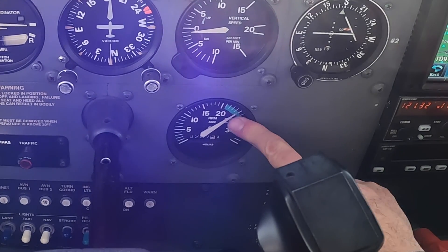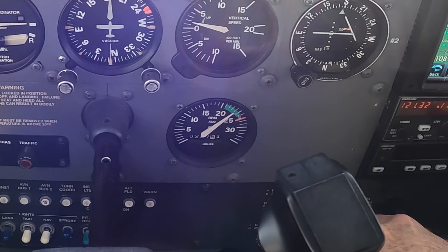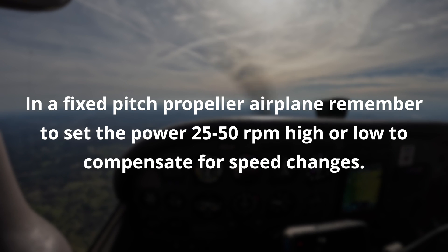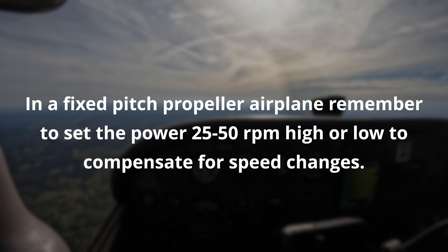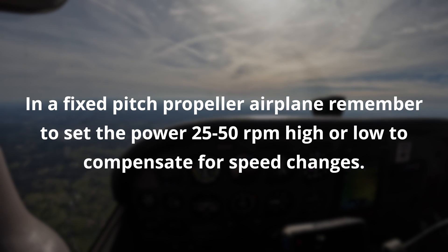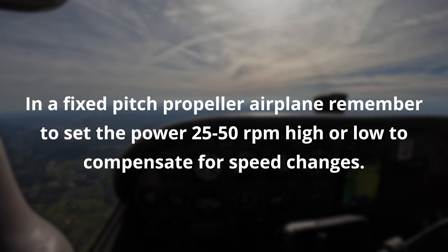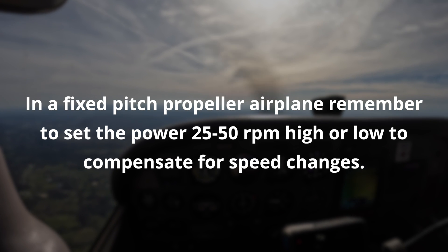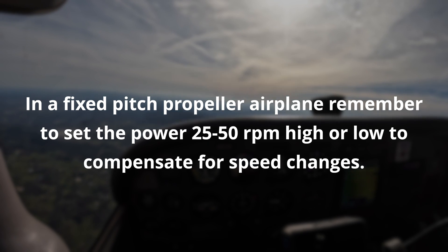When you set your power, you want to aim real small — be specific about where that needle is. In a fixed-pitch propeller airplane, if you want 2200 RPM and you're slowing down, you should set it a little bit high — say 2250 or 2225 — because by the time you slow down, so will the propeller. And the opposite is true speeding up: if you're going from 2200 to 2400 RPM, set it at 2350 or 2375, expecting it'll speed up as you do.